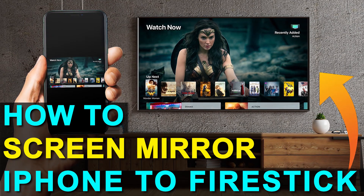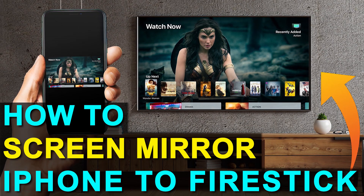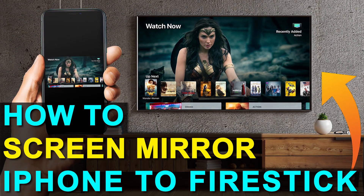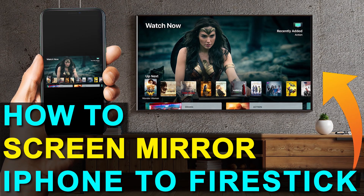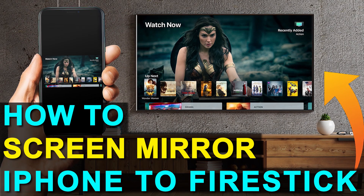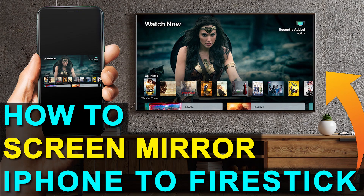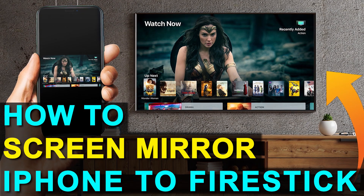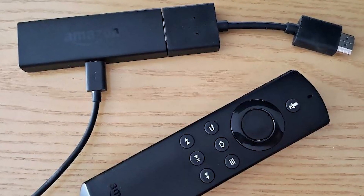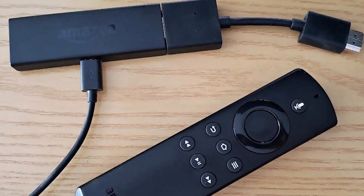You can do this without spending the extra dollars and getting a smart TV. So if you currently have an old TV, or if you're looking at getting a new one that doesn't have all the latest and greatest technology in it, I'm going to show you how you can still achieve the mirroring effect of getting whatever's on your iPhone to the TV. Next up I'll show you the step-by-step instructions on how to do this on your Amazon Fire Stick.